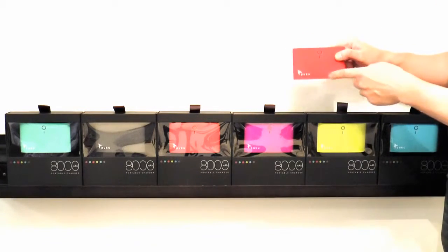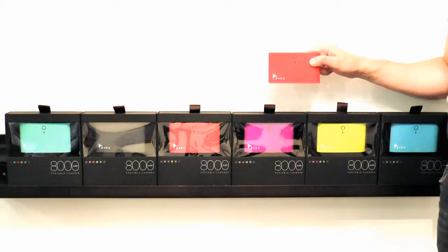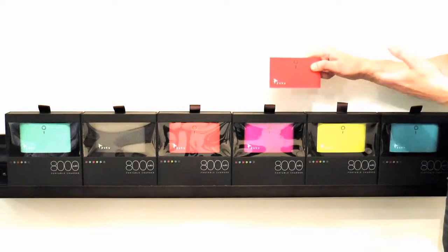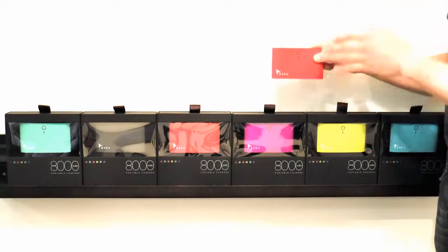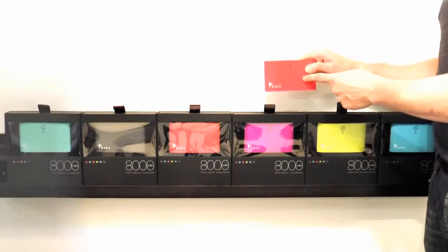Puku also has 8,000 mAh — you might not know what that is, but it can charge your phone three to five times. Or, if you have an iPad or something like that, it can charge it up to 100% on one charge. It's indispensable because everything mobile in your life needs to be fully charged.